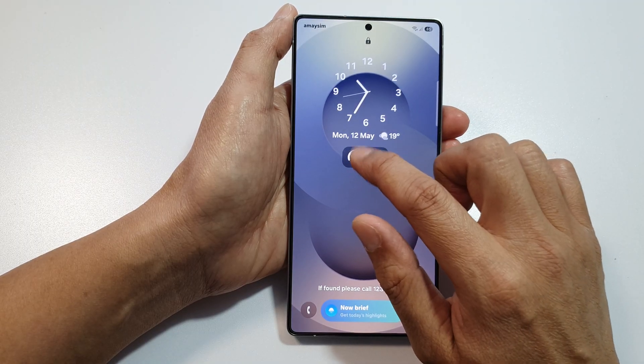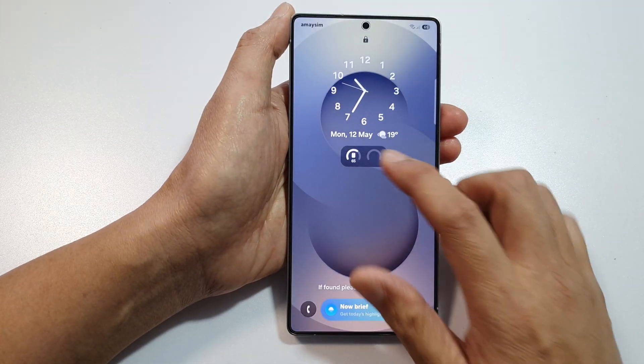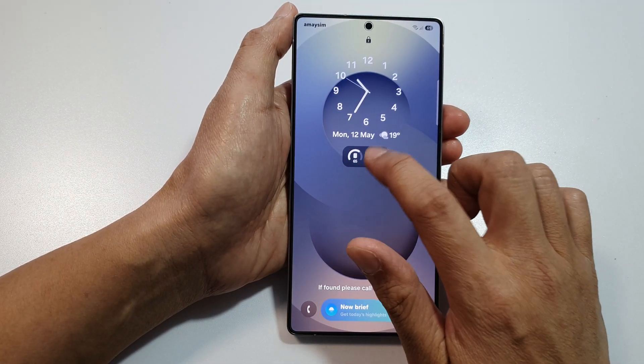By touching on it, it does not do anything. It's simply for information display purposes only.